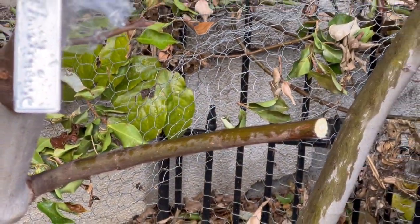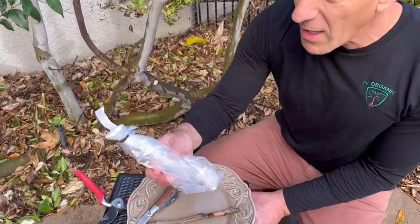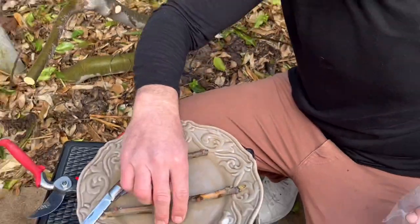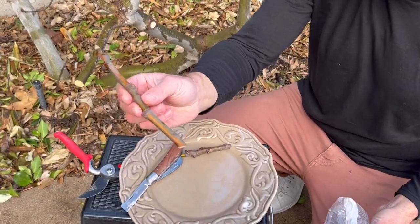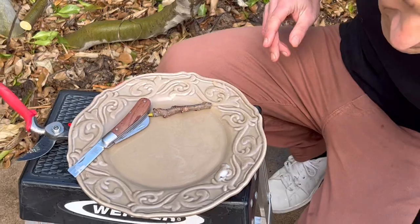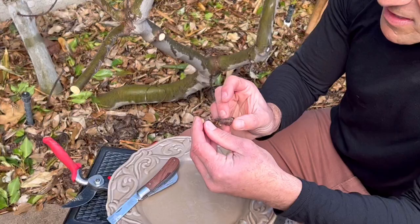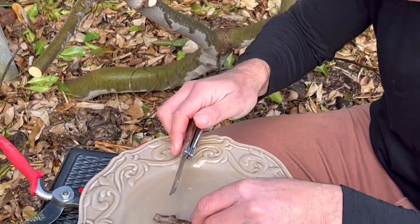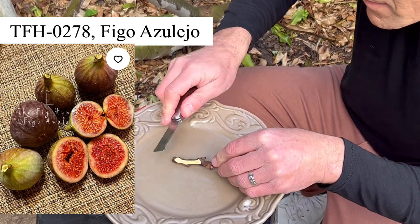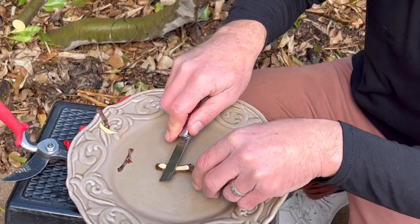Now we're going to insert the grafting wood, known as a scion. For the fig cutting giveaway we've been giving away labeled figs — here's one called Scott's Yellow. We also have a Tiger cutting with visible stripe variegation. Since we have The Fig Hunter here, we're going to graft his variety, the 278. That's an amazing fig — as it starts to dry it takes on a bluish tint, so it's phikozorum, which means blue fig.